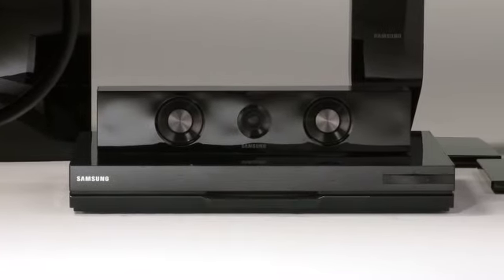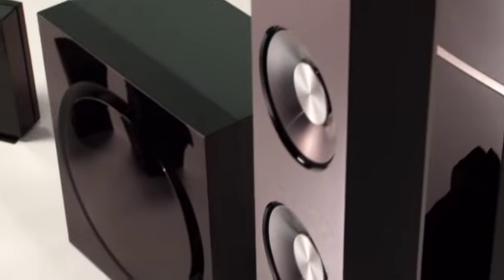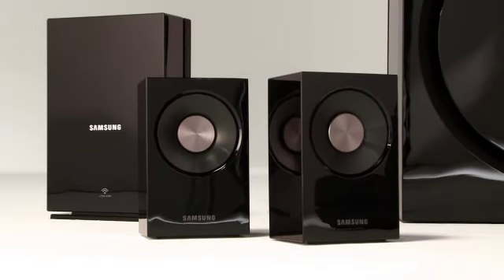This home entertainment system is complete with a Blu-ray player with receiver, as well as tower speakers with swivel heads. This lets you deliver advanced vertical surround sound. Throw in a thumping passive radiator subwoofer, a center speaker, and wireless surround sound speakers to really get the full effect.